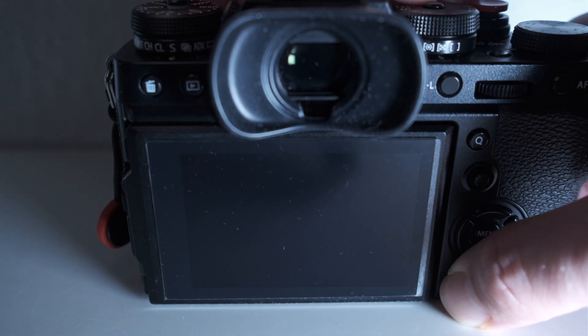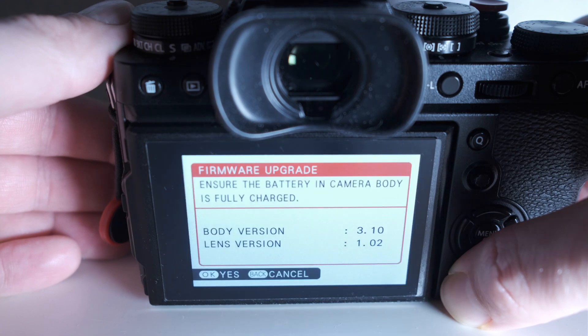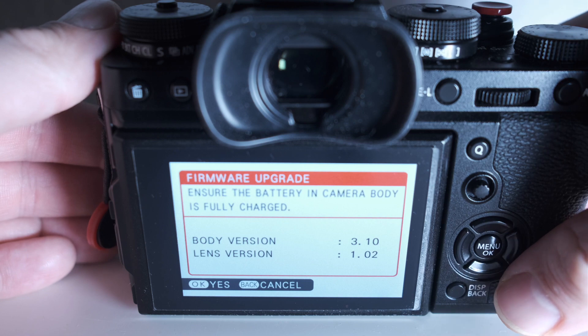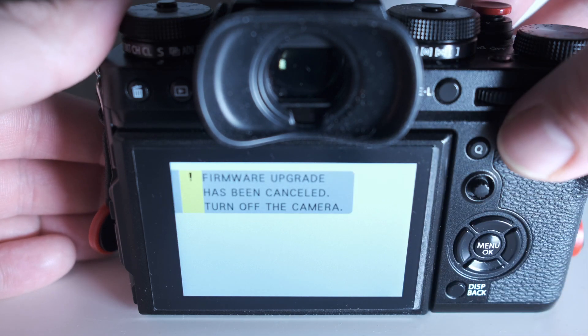If you are not sure about the firmware installed on your camera or lens, you can view the version easily. To do this, turn off the camera and hold the display button when you start it again. Then go check the firmware table on fujifilm.com — I will provide the link in the description — to verify your camera body and attached lens have the correct firmware installed. If not, download the firmware, copy it to the memory card and install it via this menu. You can also install new firmware via the smartphone app, but I would always recommend doing it via SD card, as there is always a chance to lose the Wi-Fi connection during the process and you might lose all your settings.